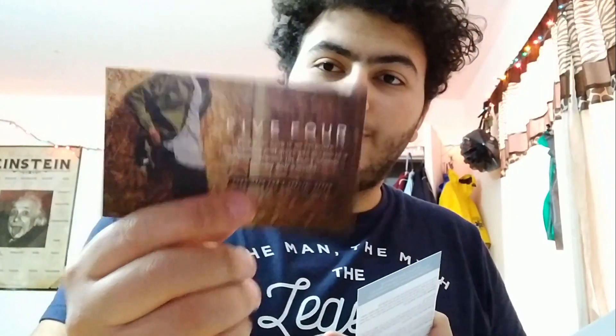So we've got a couple of papers here explaining what's in the box. This one is a coupon for a suit, shirt, and tie for $399, which is a Sprezza box exclusive — it could save you over $570 with a specific code. There's also another coupon from a brand called 5-4.